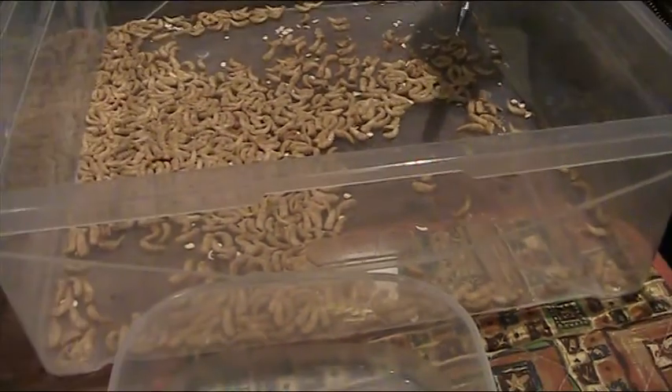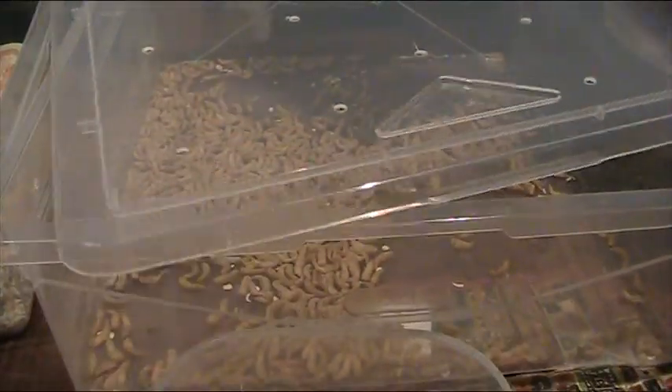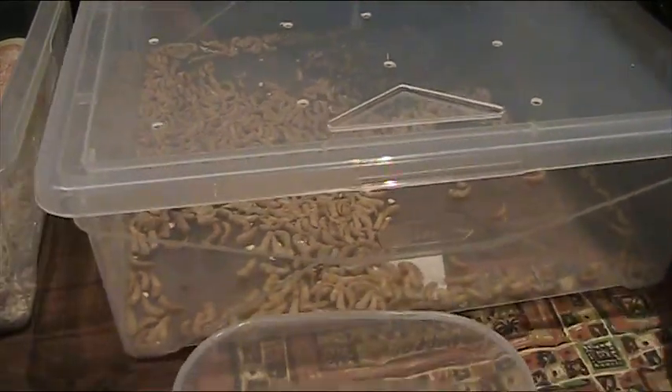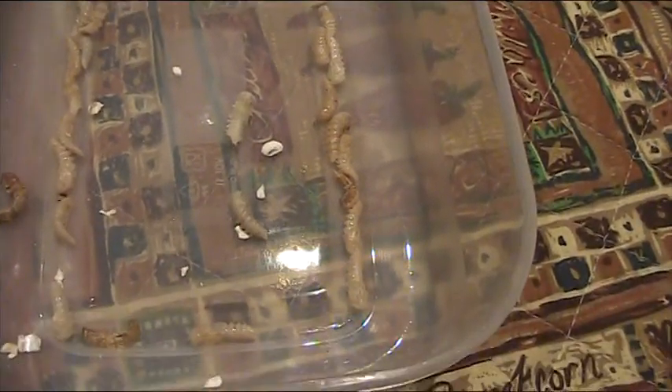Then we'll go on — as we see them starting to change, we thin them out a wee bit more. When you'd see it down to the last day, we're moving on to another little box where you can see these have turned dark or brown.